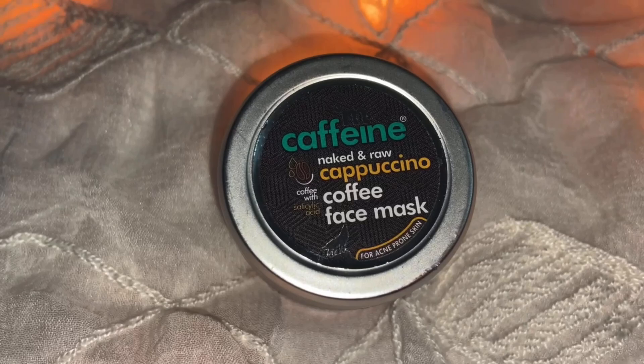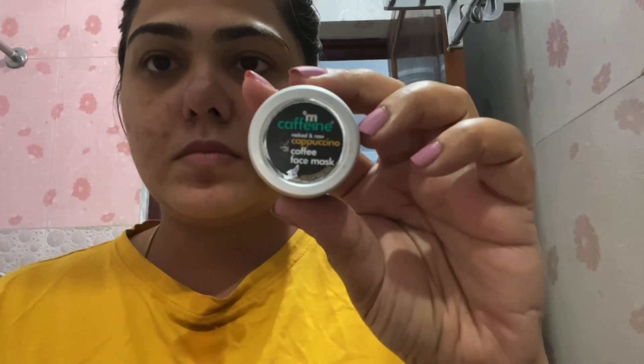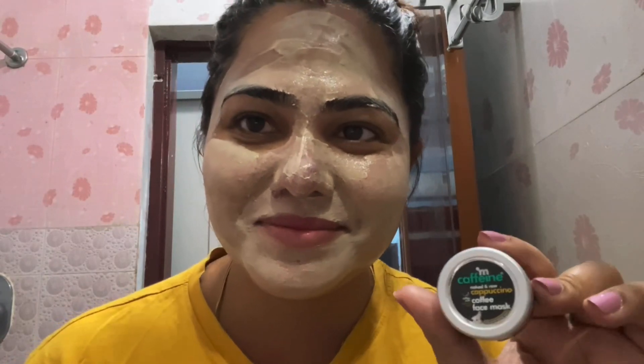The next product is a face mask. This is their Naked and Raw Cappuccino Coffee Face Mask, meant for acne prone skin, and it has salicylic acid. It claims to remove and prevent acne. I have not used it for a long period of time to give a full detailed review, but I used it twice while I had acne on my skin. I did notice it helping with the inflammation and drying the acne a bit. So I am going to order the full size of this face mask. I think it will be very nice for oily acne prone skin. If I use it twice every week, I think it will give me good results.